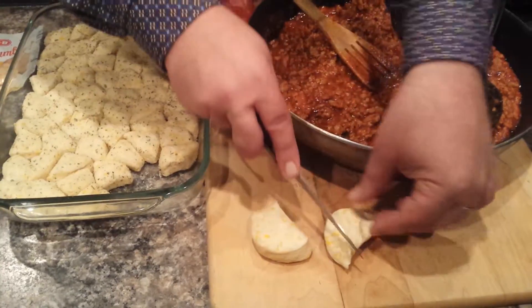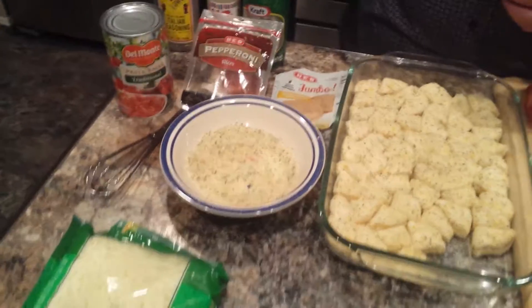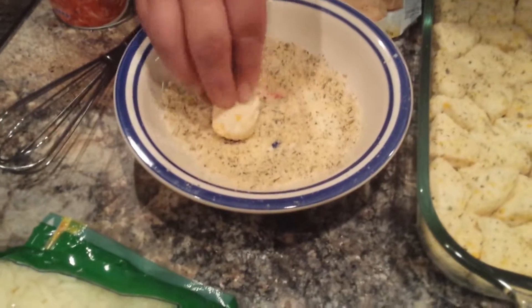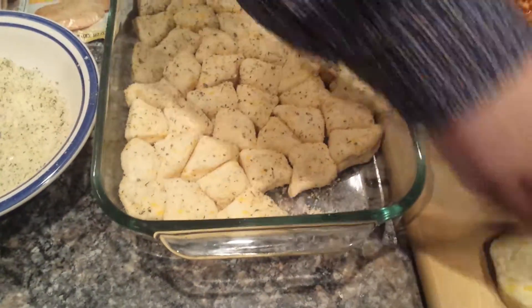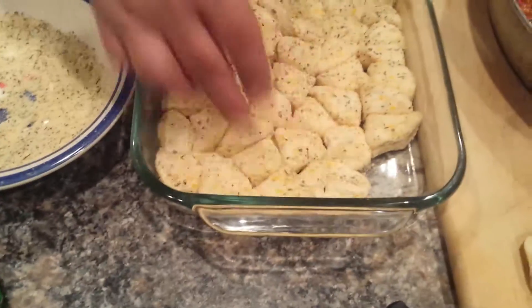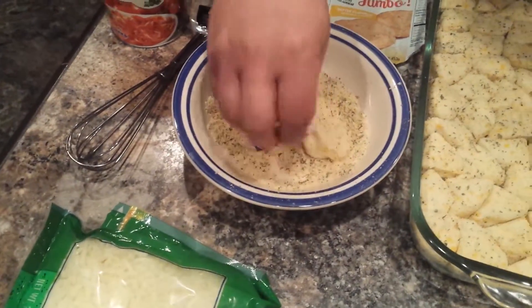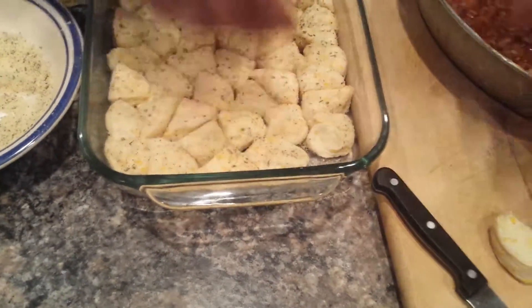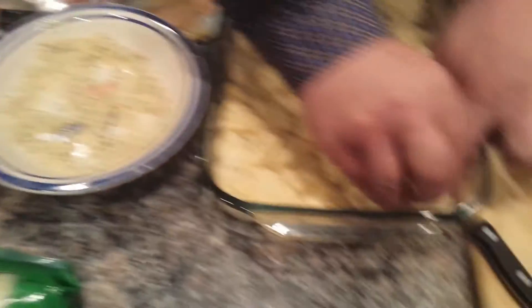You're going to cut it in fours. Then with the mixture you already had with these three things, you're going to take that mixture and get it all generously done so it's a little knot, like that, and stick it in the dish. You're going to do that with the rest until you get the whole dish filled up. Get these last two little knots in there — these things rise up when you cook them.